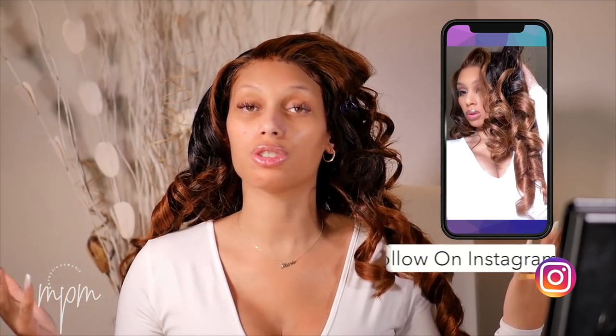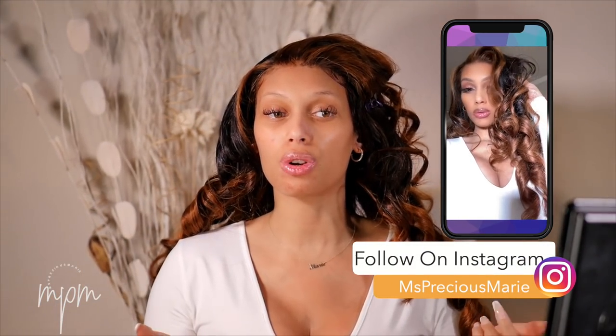This wig I will be sure to put in the description box below. I absolutely love how it turned out. For some reason my camera is still picking up those orange tones in the highlighted parts. However, in person I promise you guys it's more brown. I will post pictures over on my Instagram so make sure to follow me on Instagram if you would like to see that.